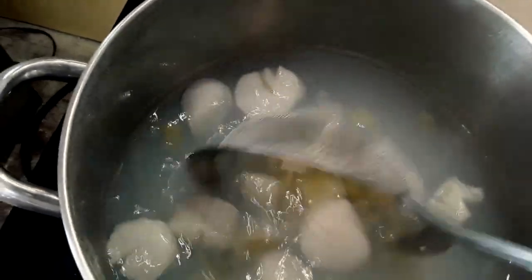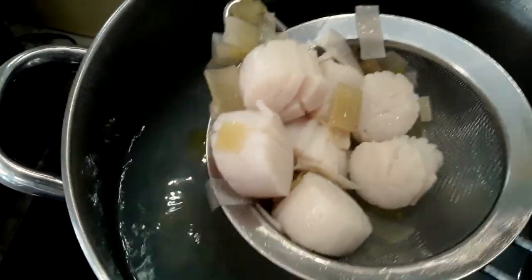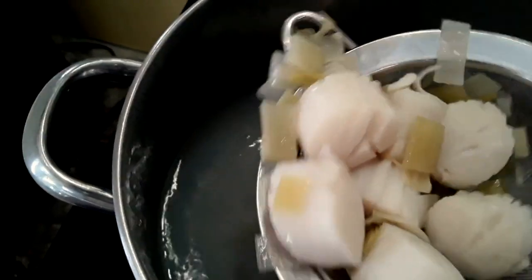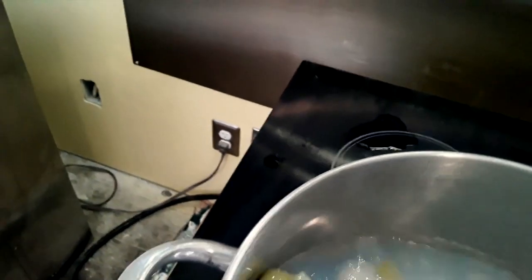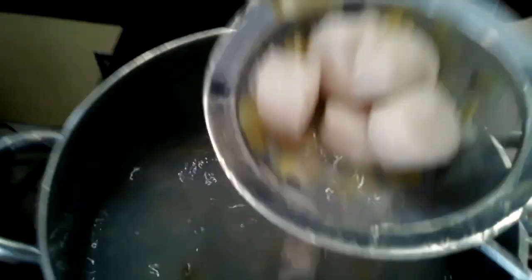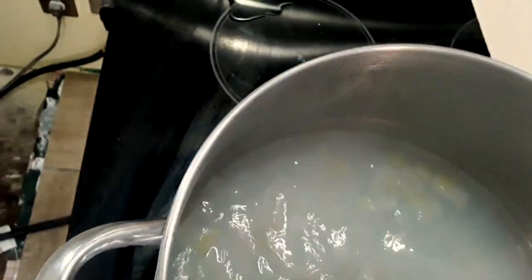The scallops have been cooking for three minutes now. I have a strainer here, and that's how I'm going to pull them out of the liquid. I don't want to dump them through a colander because then I would lose the poaching liquid — sometimes I like to reuse it. It's so flavorful and now it's scented with the scallops. I'm placing them in some nicely seasoned ice water — filtered water with one tablespoon of salt and some ice as well.